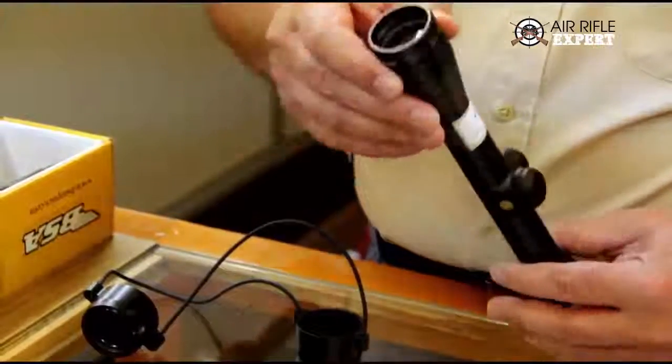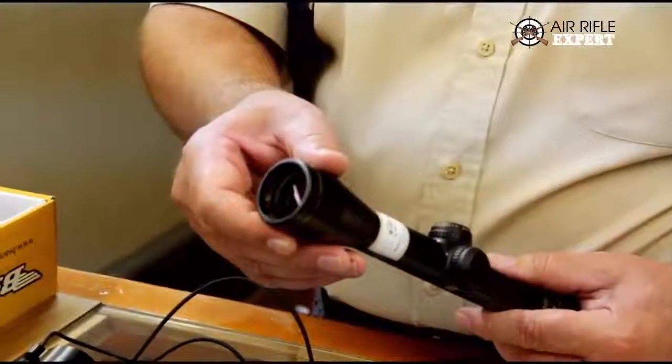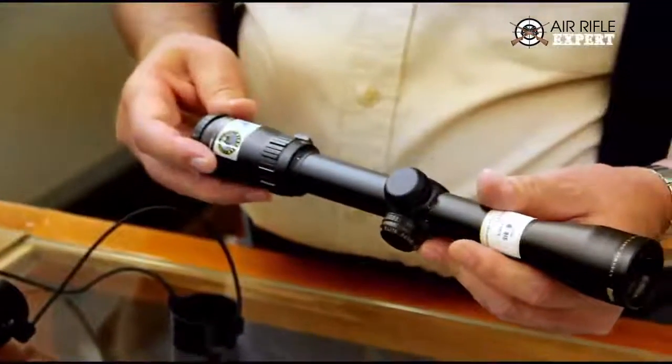In the front of the scope we have the objective bell. The bell of the scope determines to some extent the amount of light that can enter the scope and come through to your eye. The larger the diameter, the more light entry there will be, but that's been somewhat modified over the years by specialized coatings that are light-gathering. So even though this particular scope is a 32-millimeter, it still has fairly good light-gathering capabilities.